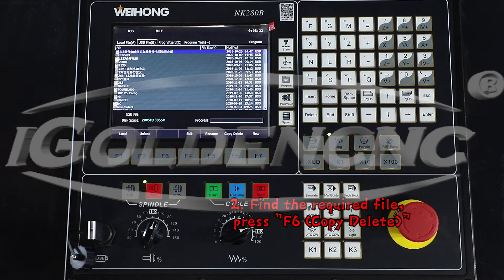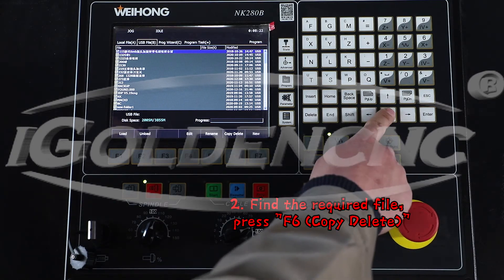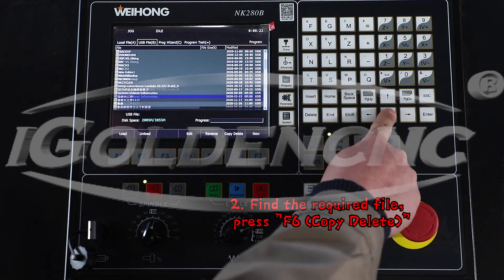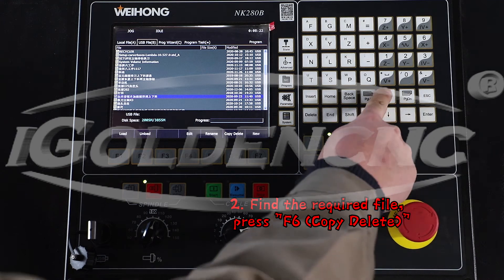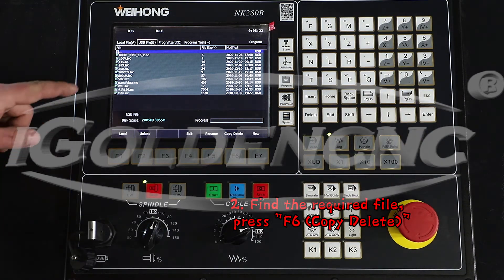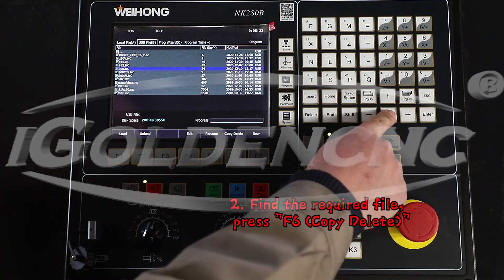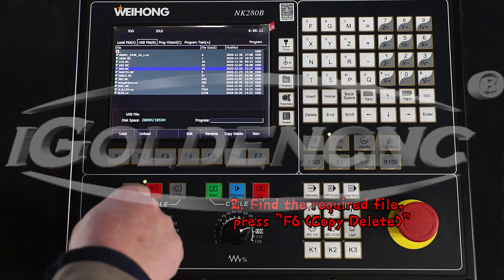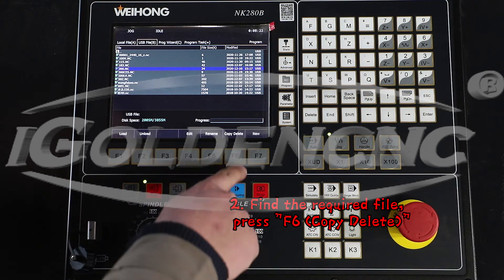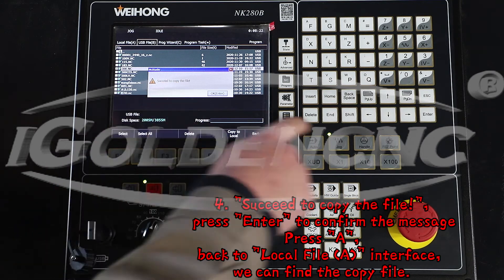Find the required file. Press F6 to copy and delete. Step 3: Press F1 to select, then press F6 to copy to local.